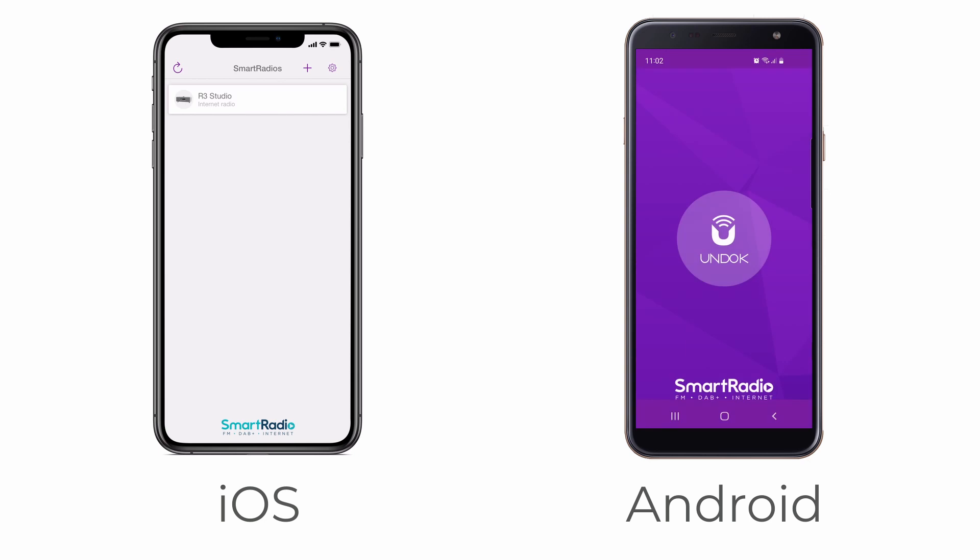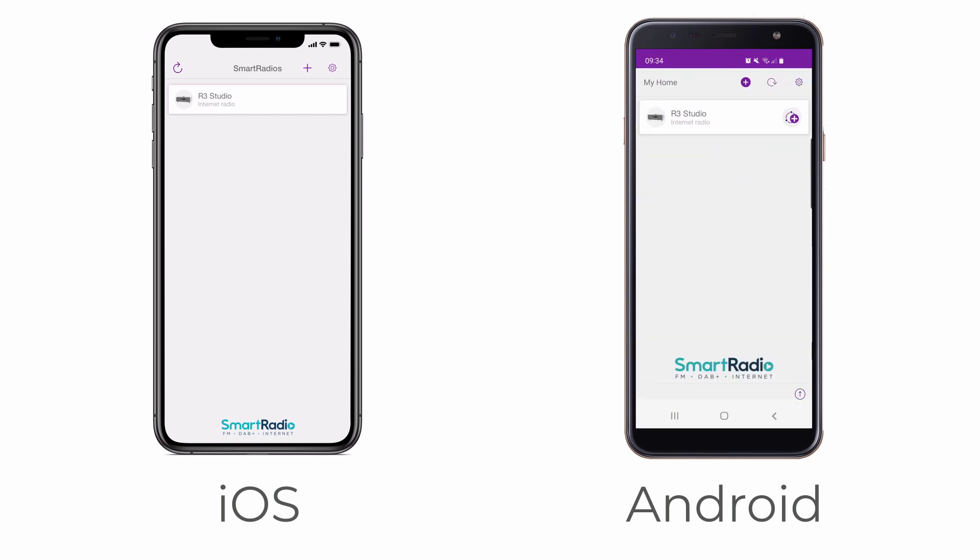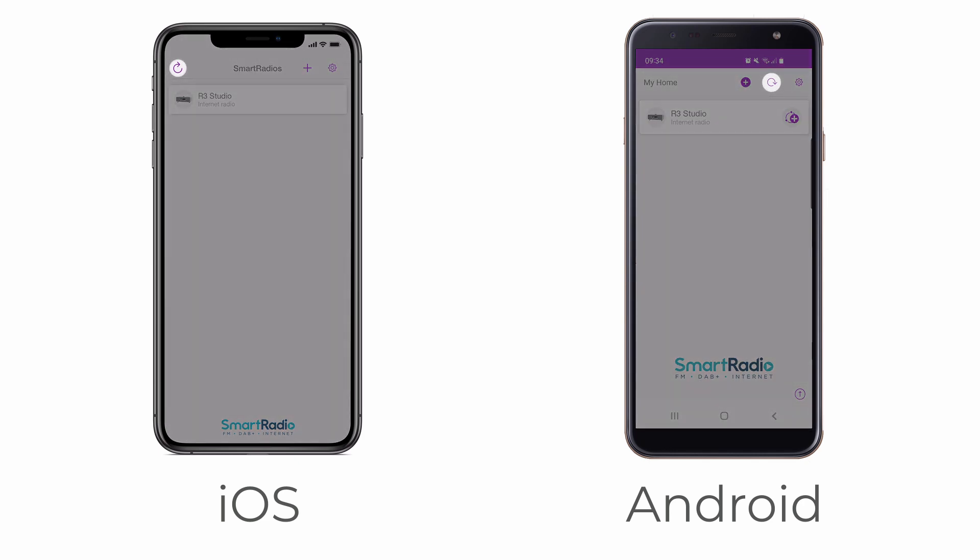If your Rework product is connected to the same Wi-Fi network as your phone or tablet, it should appear on the home page within a few moments when you open the Undock app. If this does not happen, touch the refresh button to initiate a new search.